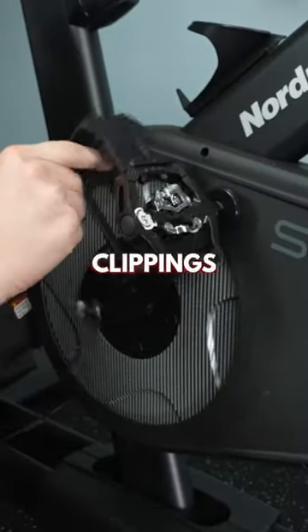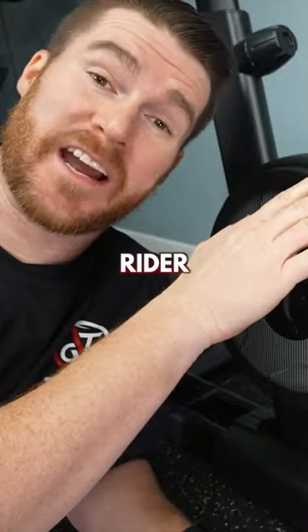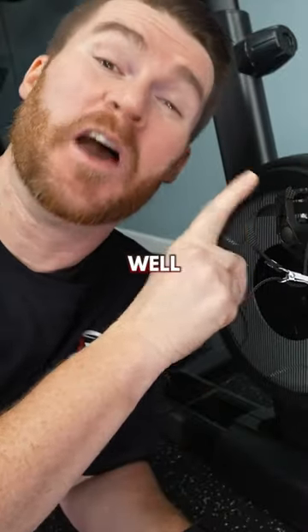They got the pedals right on this one. Clip-ins on one side, cages on the other. Serious rider supported, casual rider supported — everybody's going to be happy. Well done, Nord-Attract.